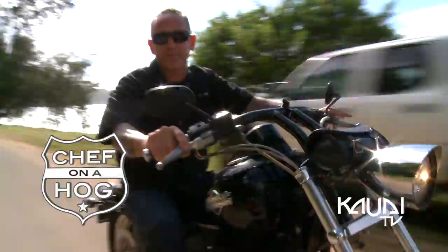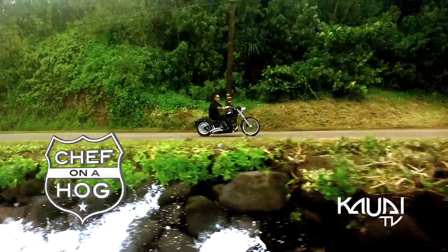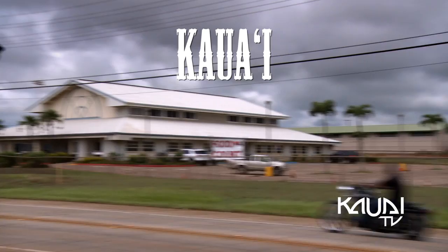Hi, I'm Chef Jeff. Welcome to Chef on a Home. How's it going, Kauai, with Raf at Raf's Kitchen? We're going to check out some of his killer Kauai cuisine. What are we doing today, brother Raf? Pork Italiano, which is special on our menu today.